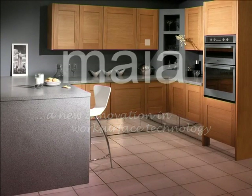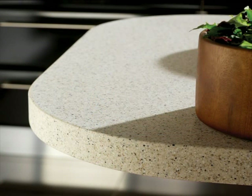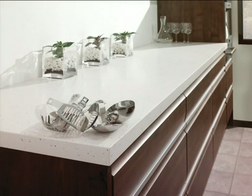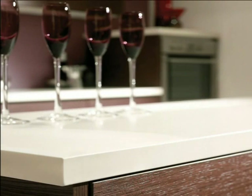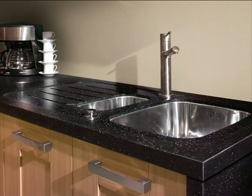Myer worktops are a modular range of products that deliver a great combination of top quality products that are easy to install. The sort of joints and finish that we will demonstrate today can be achieved by a kitchen fitter or even a competent DIYer with the correct tools and preparation. Even if you fit worktops regularly but haven't fitted Myer yet, this short demonstration will help you to achieve a top quality installation.